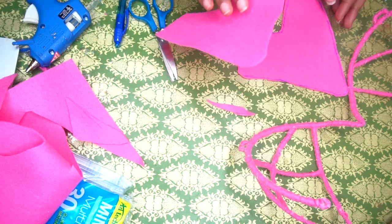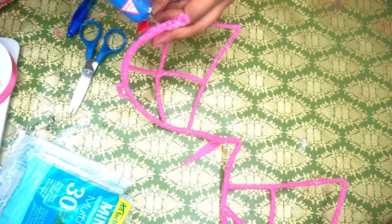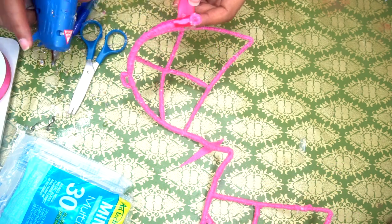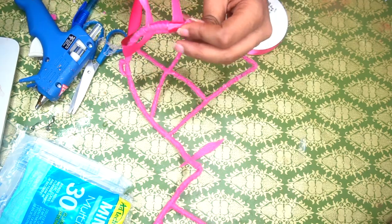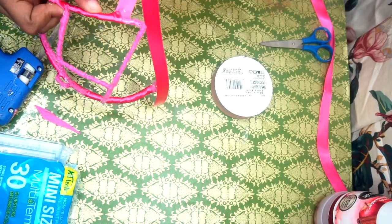I went and did another one — I duplicated it for the other cup. Then I'm taking that pink ribbon and I'm going to wrap it around just like I did with the felt material. I'm going to do that until I cover all the felt pieces.